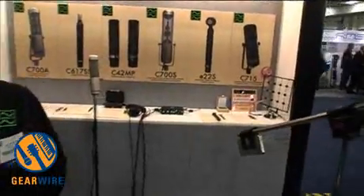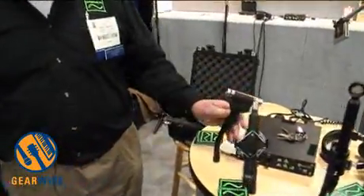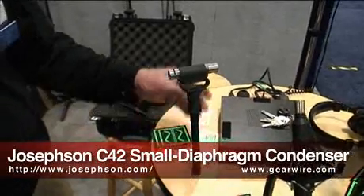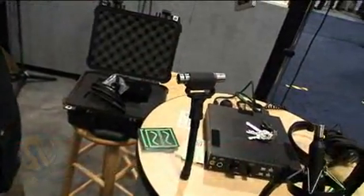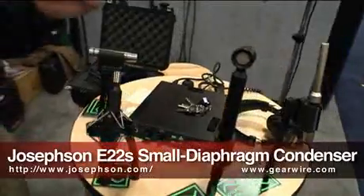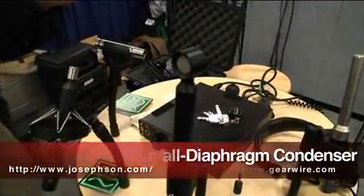You only need to record those three channels in order to derive any kind of intensity stereo or surround sound. Then there's the rest of the Josephson line that people have seen for a number of years, starting with the C42, which is a sort of general purpose cardioid.